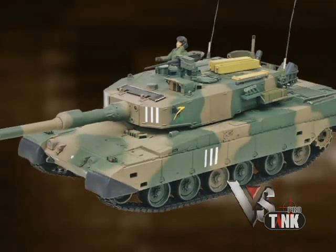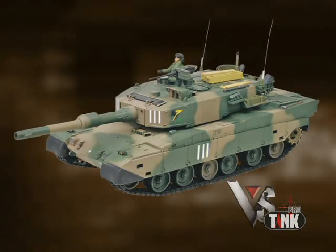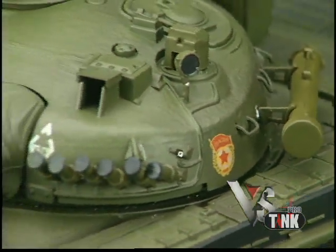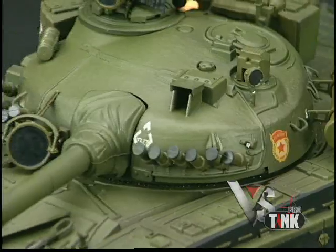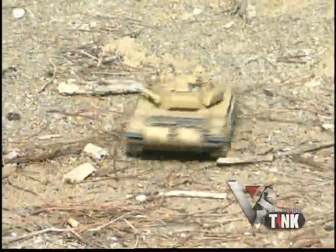The Japanese Type 90 is equally impressive looking, with a rack on the turret that holds fuel canisters and other scale accessories. Armored vehicle history buffs are sure to be blown away by all the detail, but don't forget, these radio-controlled tanks perform just like the real thing too.